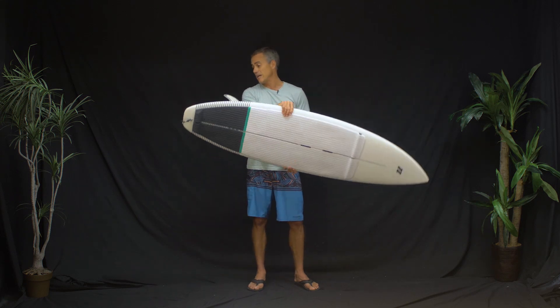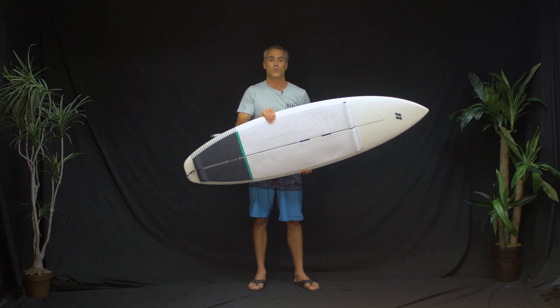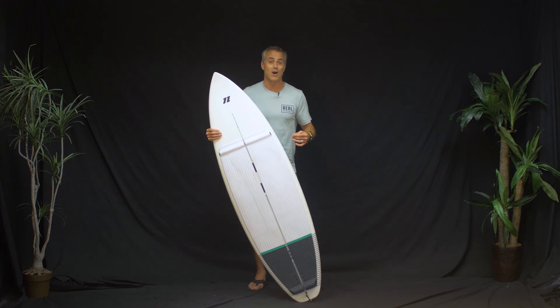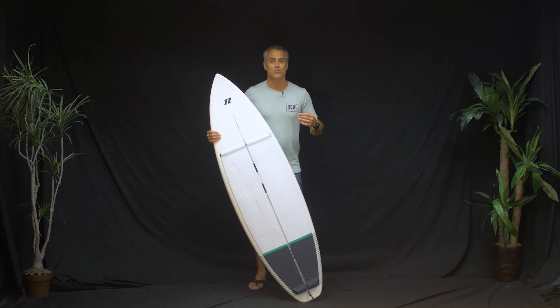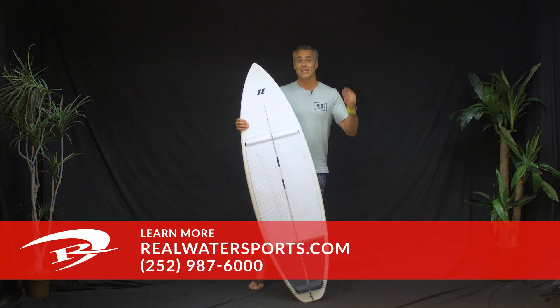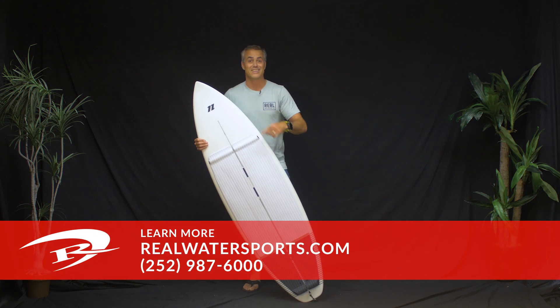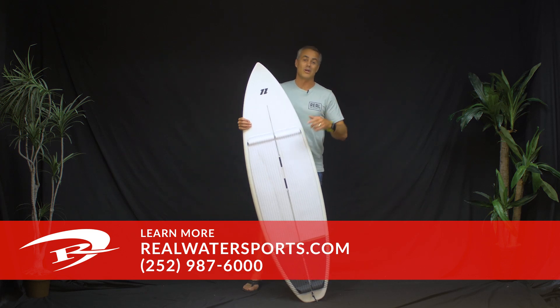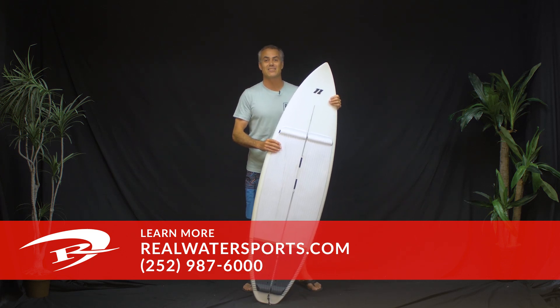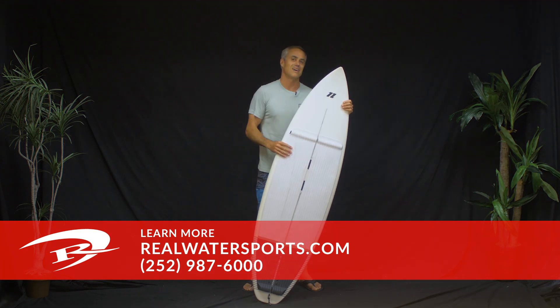Kudos to North — I can't believe they made an actual kitesurf board that doesn't suck. Not only does it not suck, it's freaking awesome — this board rides so well. I'm actually going to go take a session right now. If you want more reviews, go to realwatersports.com. If you want to get one of these, give us a call at the shop: 252-987-6000. See you guys on the water!